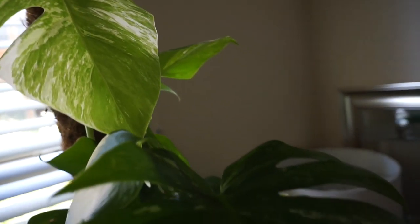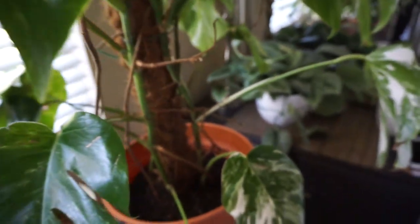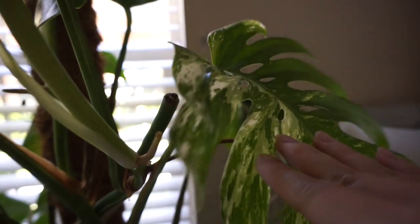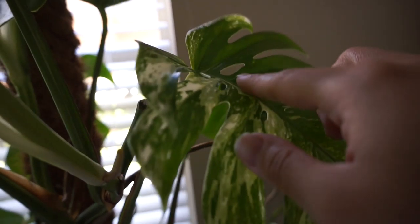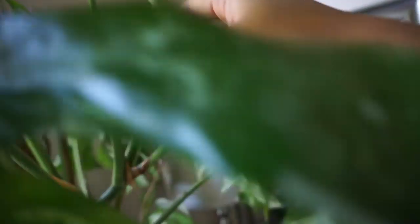This is my pride and joy from my husband — this is my variegated monstera and I recently repotted it. If you haven't seen that video I'll link it at the top. It took the repotting very well and didn't show any signs of distress at all. This is probably one of my favorite leaves because of its fenestrations. I might actually chop this and propagate it.